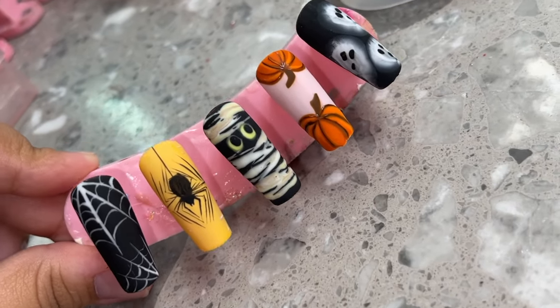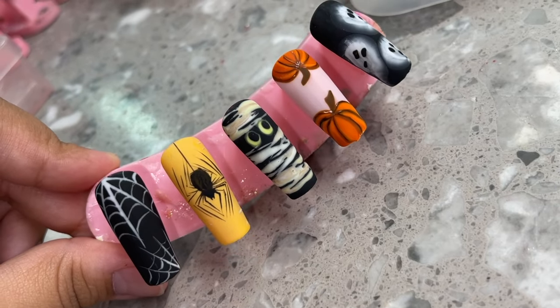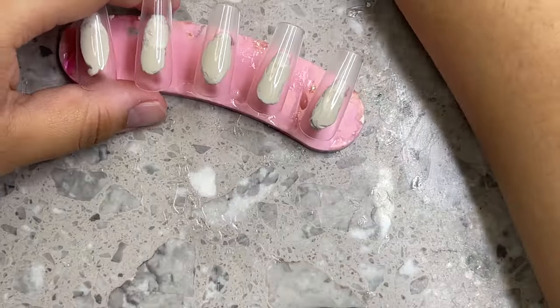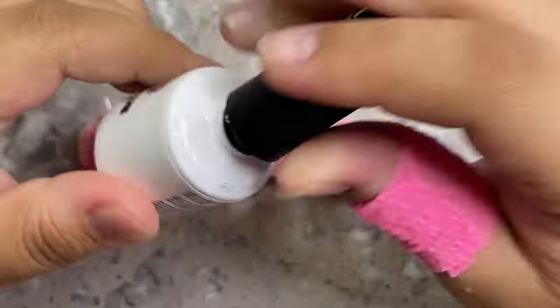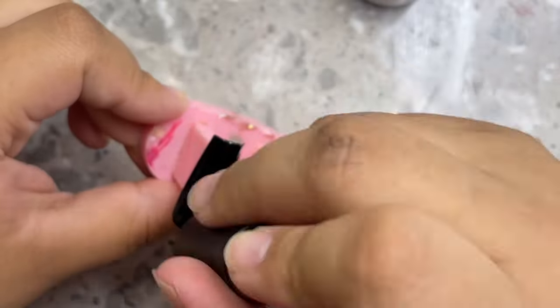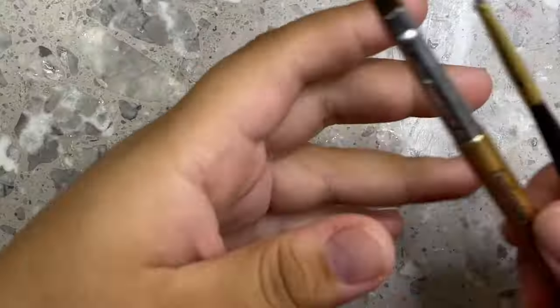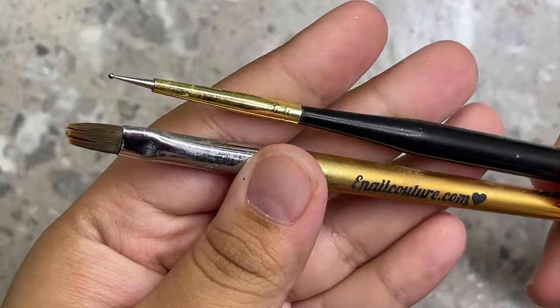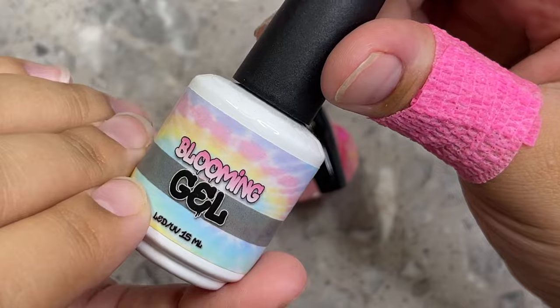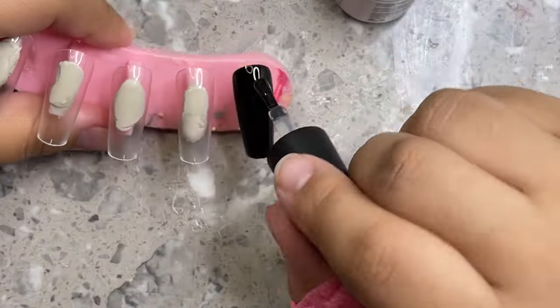Hey everybody, welcome back to my channel. In today's video I'm going to be showing you how I did these five easy beginner-friendly Halloween nail designs. I'm starting off by using my favorite black gel polish — this is Lights Out by Nails by Dev, a really good one-coat black gel polish. The tools we're going to need for the first design are a flat rounded brush and a dotting tool.